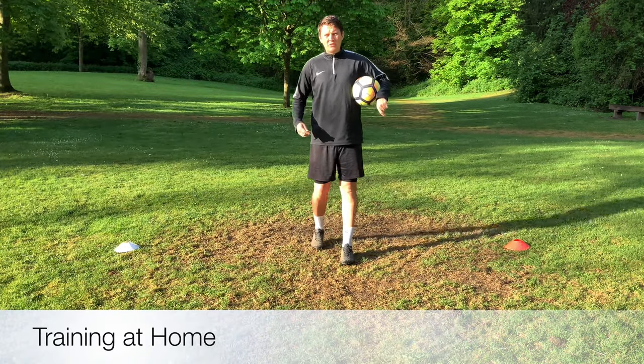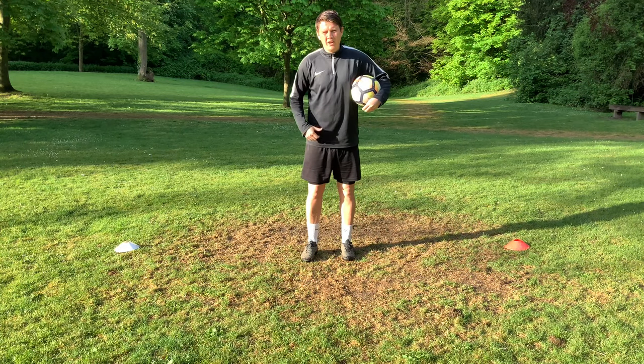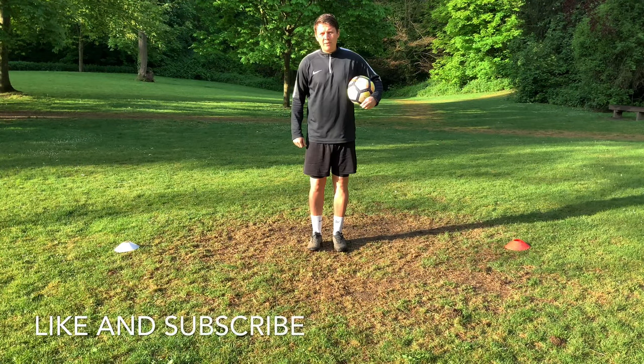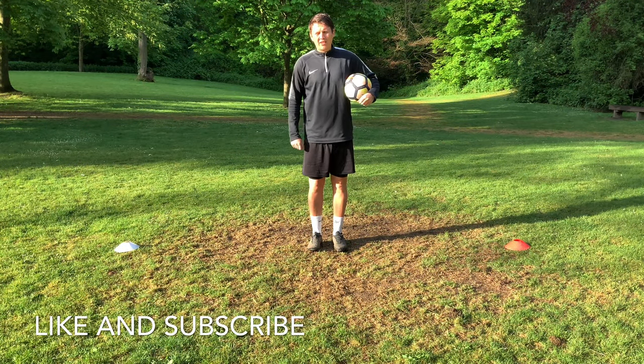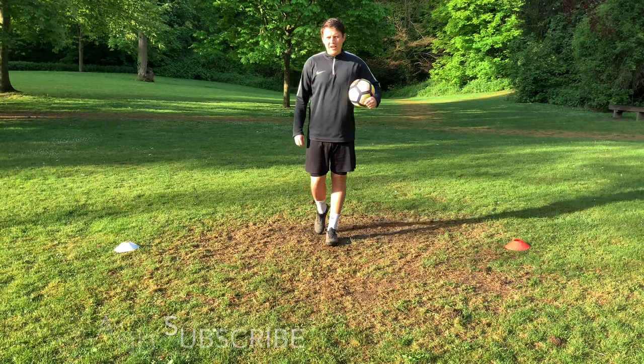This session can be done at home in a little space between two cones and it'll get you lots of touches on the ball to help your control and skill. If you like the video please like and subscribe, hit the little alarm bell next to the notification box and you'll get notified of every single YouTube video that we upload.